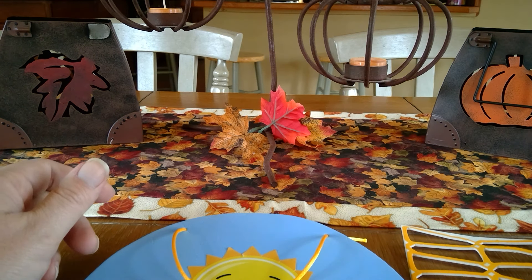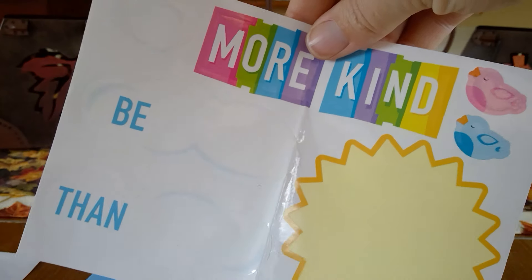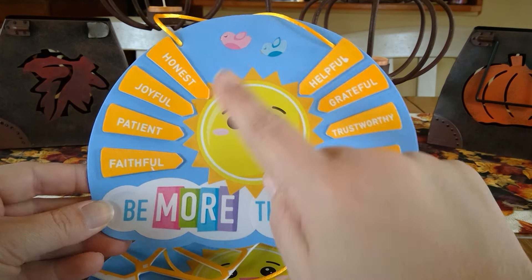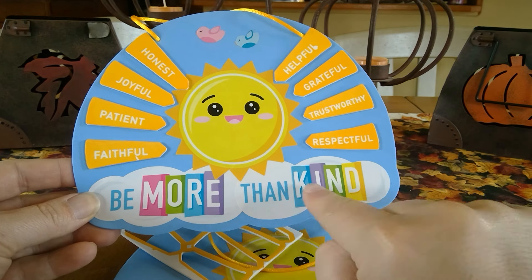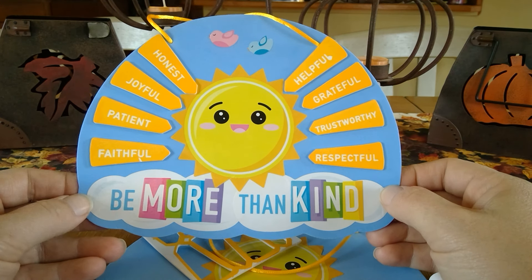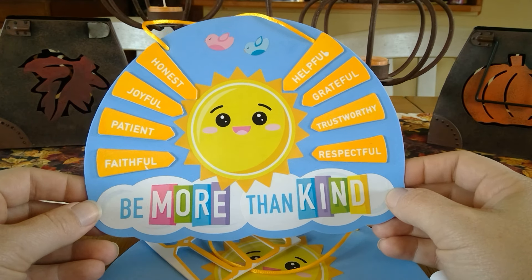You're going to put all of those on, and then once you do that, you're going to put on your other stickers from your sticker sheet, and then it will end up looking like this. As you can see, I put all of my kind word stickers around my sunshine, then stuck the clouds on here, and put the words 'more' and 'kind' on my clouds, and put my birds up at the top. You can put your stickers wherever you'd like and be as creative as you want. Now I have this cute little sunshine craft that's going to remind me every day to be more than kind. Thanks, everyone — see you soon.